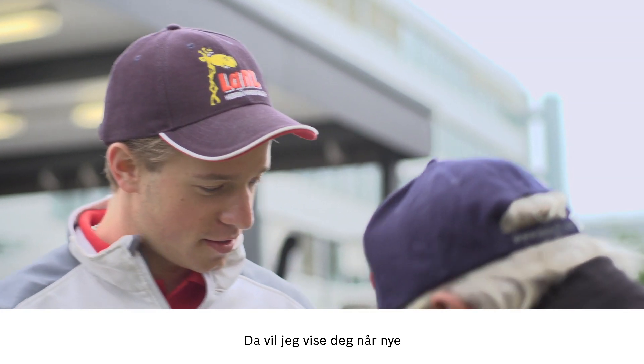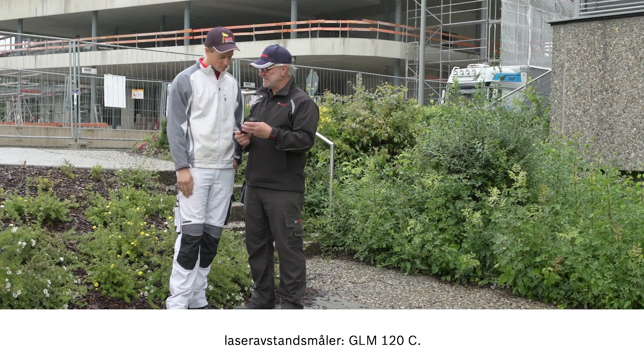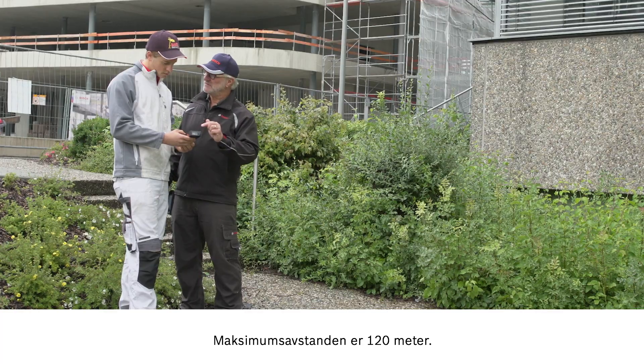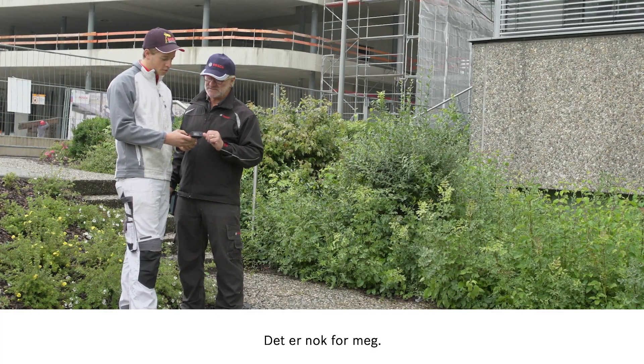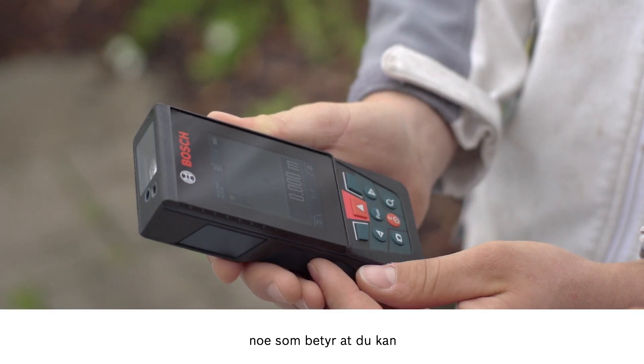Then let me show you our new laser measure, the GLM 120C. Here you go. The maximum distance is 120 meters. Plenty enough for me. The C stands for connectivity, which means that you can transfer all measured values straight over to our Bosch Measuring Master app.